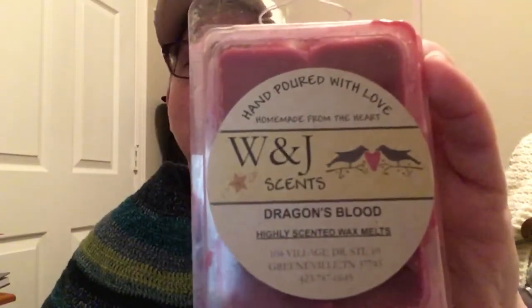My sweet friend Sandra sent me a package with just a variety of lovely things in it. One of the things locally where she lives, this lady makes these wax scents - wax melt scents. I'm sure she makes other things, probably soaps and stuff, but this is dragon's blood. It's wax melts and it smells wonderful. Everything in my package smelled like this because it smells so wonderful.